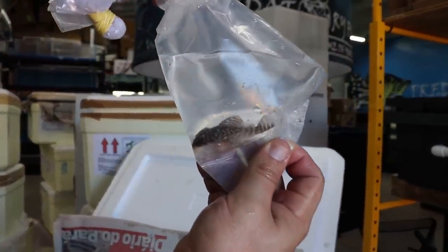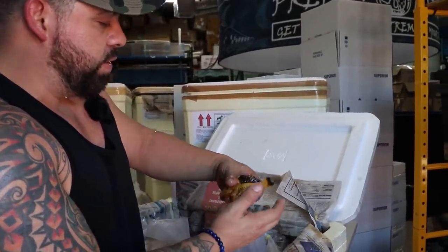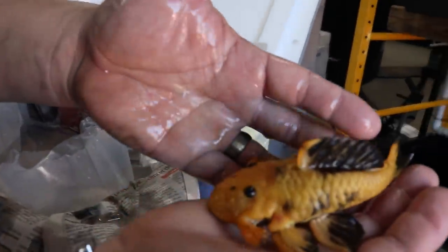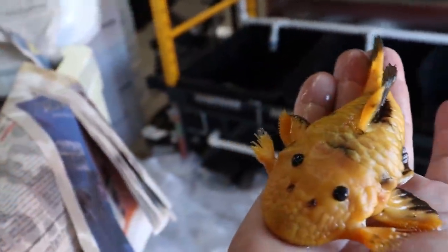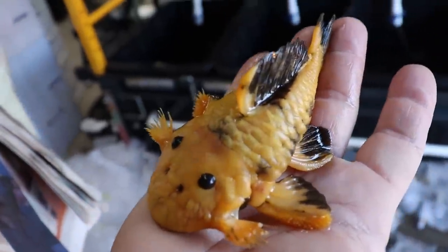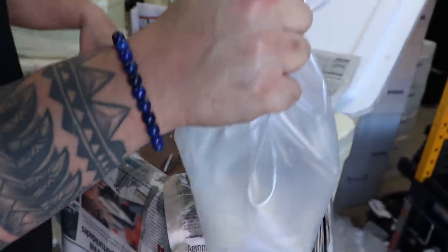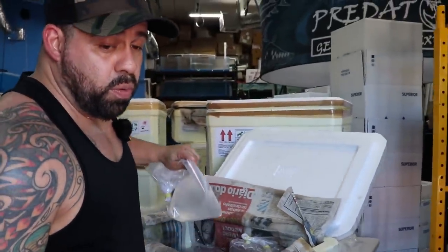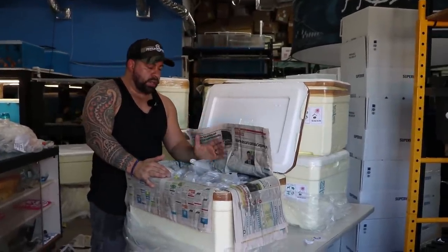Let's stop messing around and put these guys away. That's more of the king pleco. Now this one right here is probably one of my favorites — it's got black eyes, black fins on both sides, everything matches on this guy. His eyes are really cool, really pretty. The reason we're doing it faster is because some of the fish came in with really bad water and we had to get them out fast.